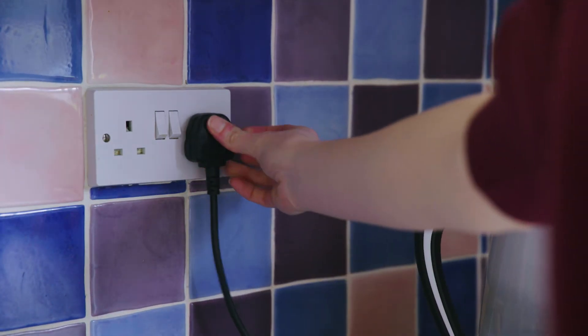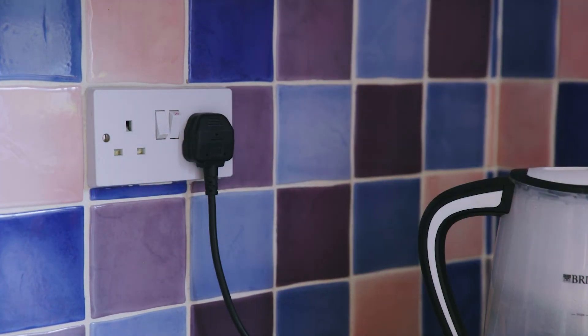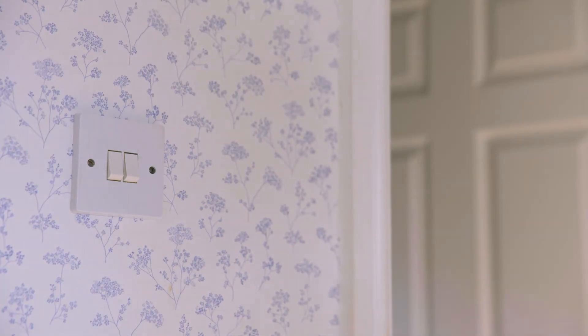Now it's a good idea to find out why the switch tripped. To do so, we recommend plugging in each appliance one at a time and turning them on. Do the same with the lights.